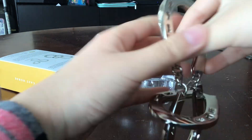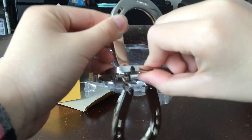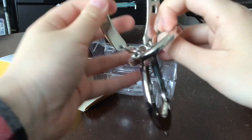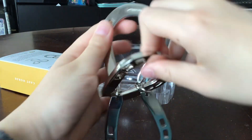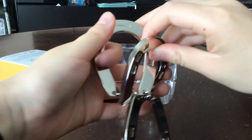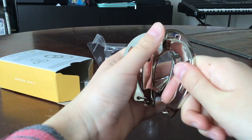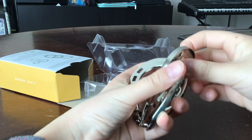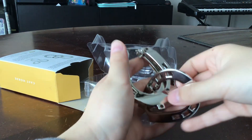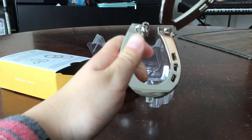So this is how to take it apart. And then this is how to put it back together.